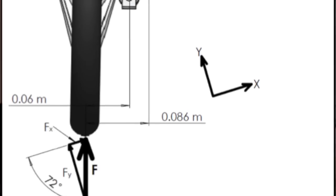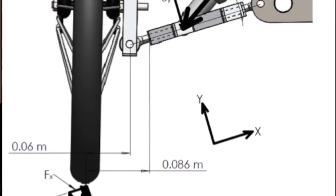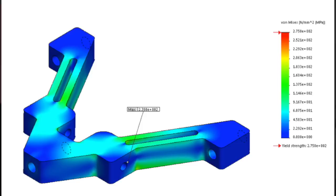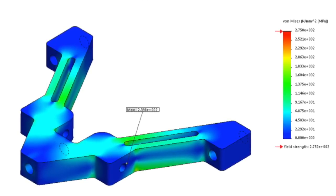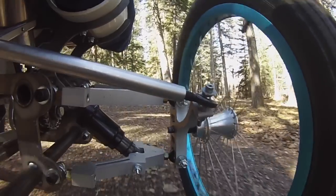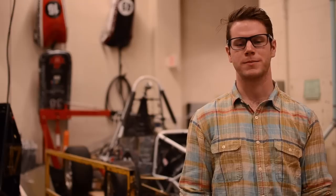Another improvement we made to the initial design was to incorporate independent front suspension, in order to increase user comfort and allow for operation on more rugged terrain. Finite element analysis was conducted on critical suspension components in order to ensure rider safety under maximum loads.